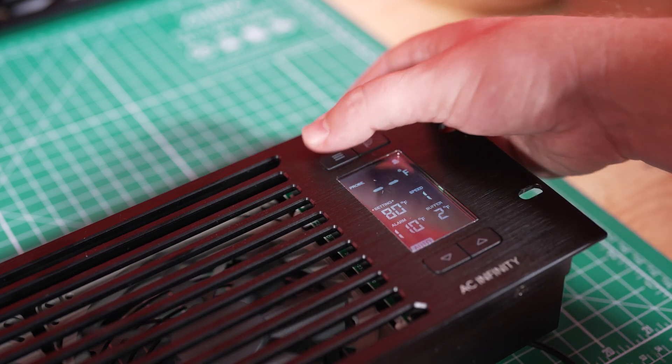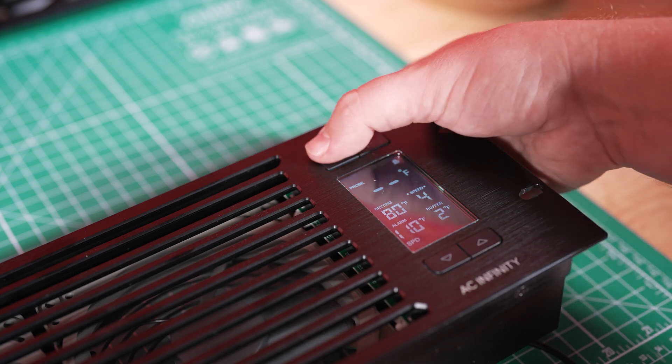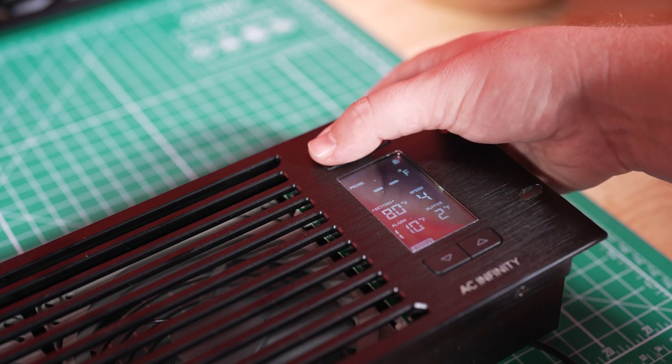For optimal balance between noise and airflow, I set mine to auto at 80 degrees with a buffer of two and a speed of four. This setting helps keep the fans from constantly turning on and off, unlike smart mode. With auto, the fans turn on once the temperature hits 80 degrees, and it doesn't turn off until the temperature drops at least two degrees below — to 78. You can adjust that, like setting it to 85 and having it turn off at 76, but those increments are in steps of two for the buffer.